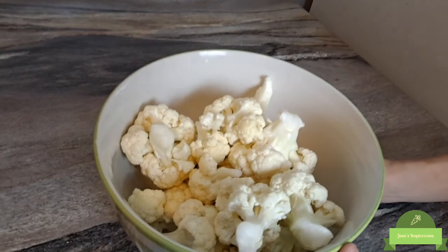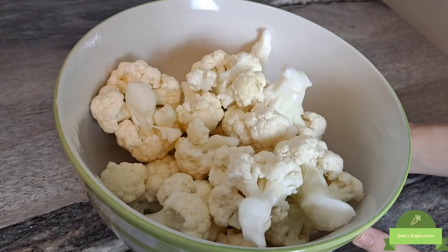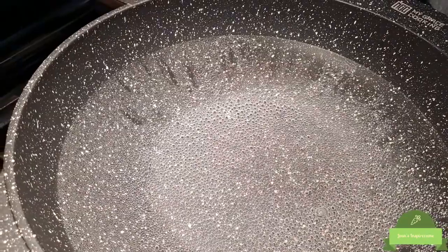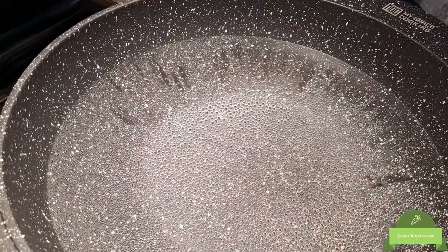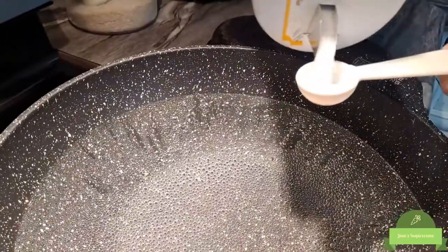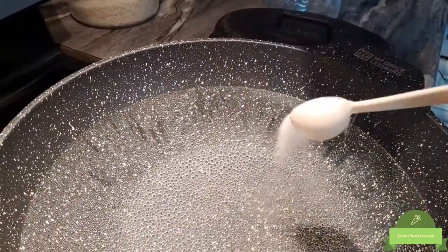So now we have cut and rinsed some cauliflower — this is what it looks like. Now we're just going to add it to some boiling water and add salt. Here's our boiling water, it's almost boiling, and we're going to add half a tablespoon of salt right in there.